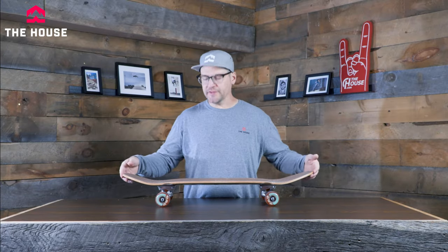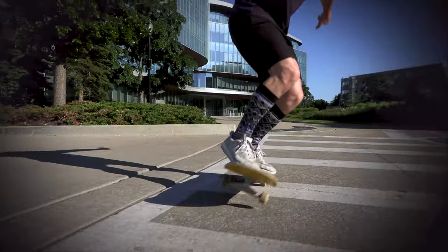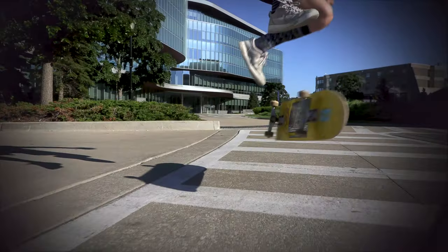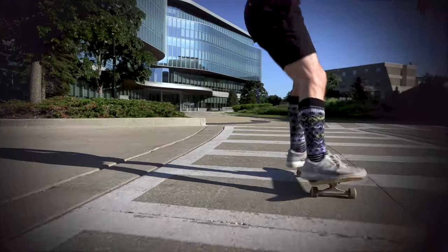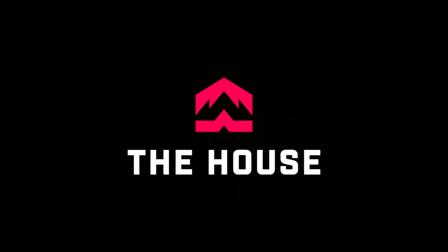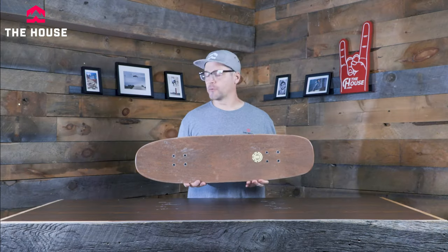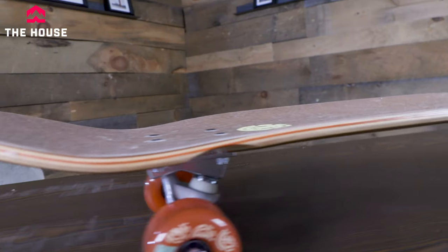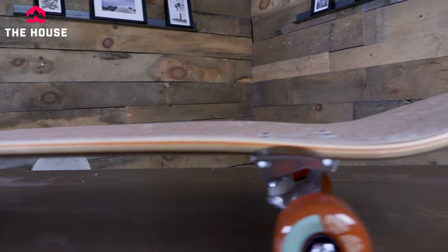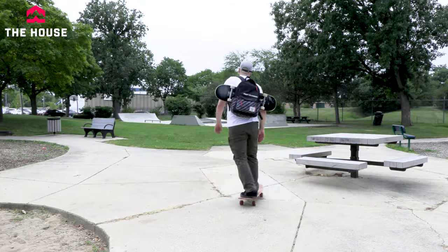What's up everybody, it's Matt from the House. This is the Hatched Cruiser board from Element Skateboards. The Hatch Cruiser is a pretty dope board — you've got a very similar shape in the concave and the kick to regular skateboards, but it's a pretty fun shape for a cruiser board.